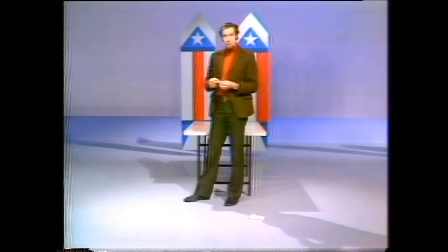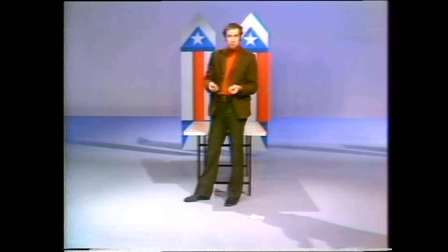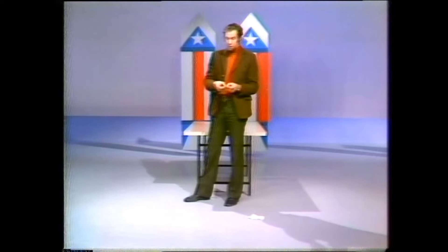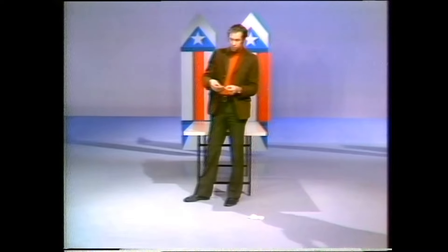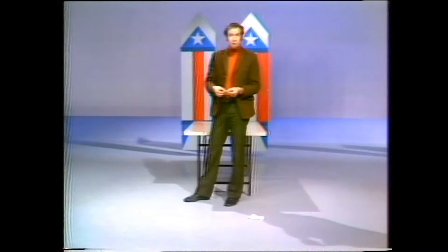There is a way that you can drop them together and they hit the ground basically at the same time. Now you might think of scrunching the paper up so that the air resistance isn't so much, but you can't do that — you've got to keep it flat. Smart ones might say, well, put it underneath the coin so the coin carries the paper down at the same speed. But you can't do that either. There is a way of dropping those two together without gluing them so they hit the ground at the same time. See if you can work it out before we come back.